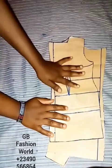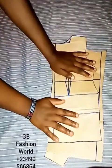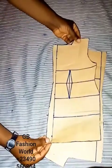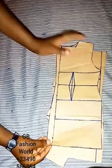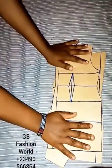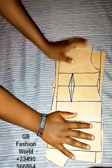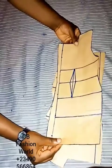So guys, let's get started. For us to start, we'll be needing our basic dress pattern or basic gown pattern. As you can see I already have one here — I'll be making use of a miniature basic dress pattern. This pattern drafting is for intermediate and advanced learners, but if you are a beginner and can draft your basic dress pattern perfectly well without supervision, this video is also made for you.